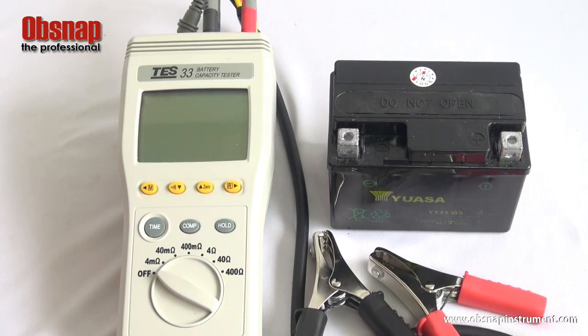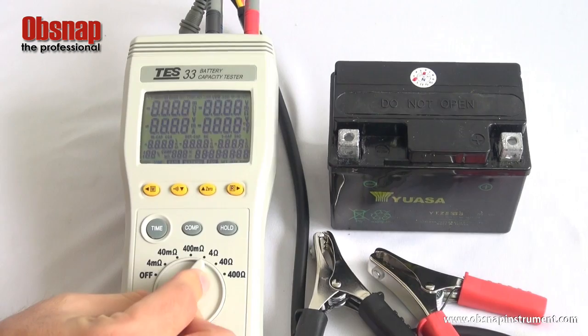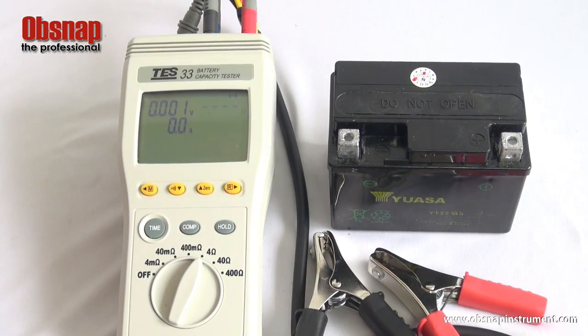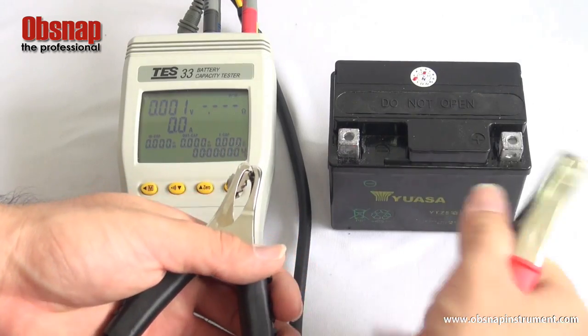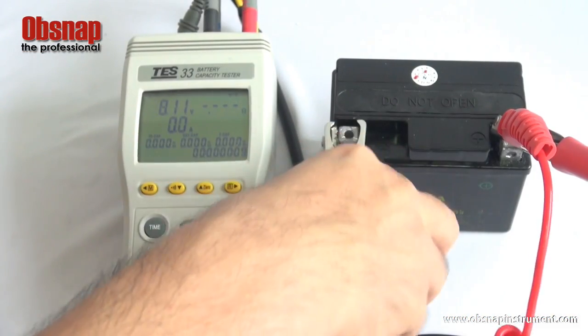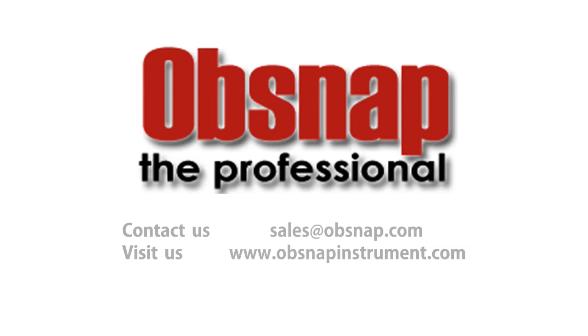To begin the test, switch on the tester. Select the 4Ω resistance range. Using the clamp, connect to the battery terminal. The internal resistance of this battery will be shown as displayed on the tester LCD screen.